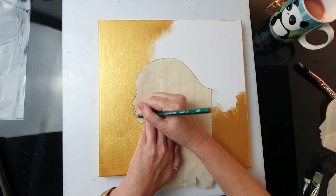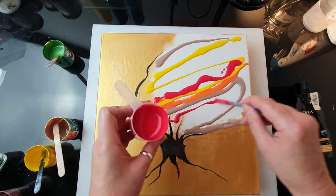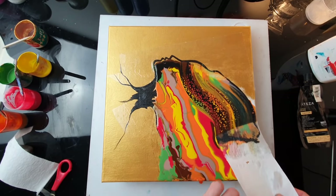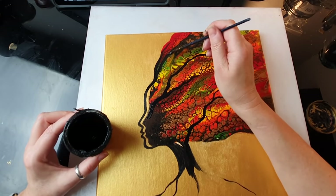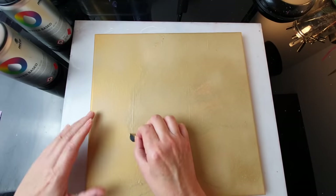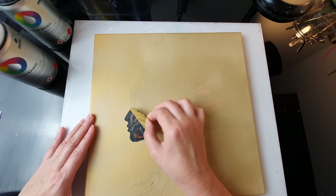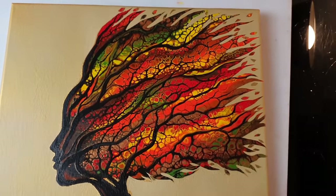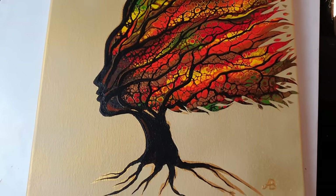Hello everyone, this is AB Creative. Greetings from very rainy London. Now today I'm going to take you on a little journey. I was asked by several of you to make a sister for my mermaid and my firewoman, so that's what I'm going to do today. You are also going to witness some of my failures, but I hope you're going to enjoy the video anyway.